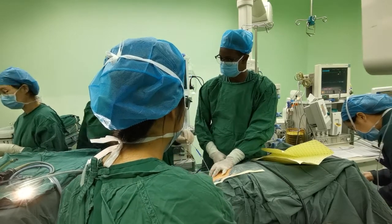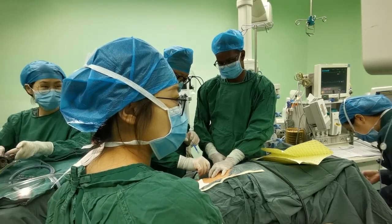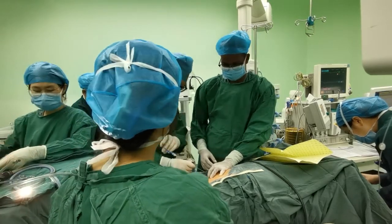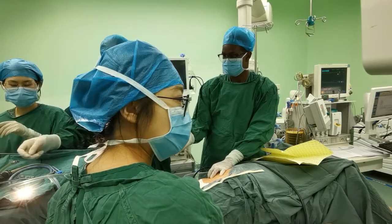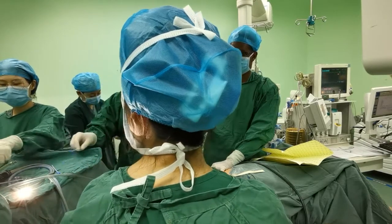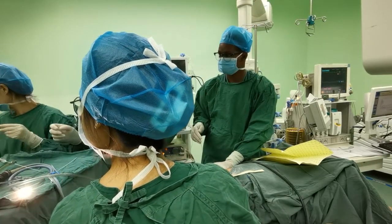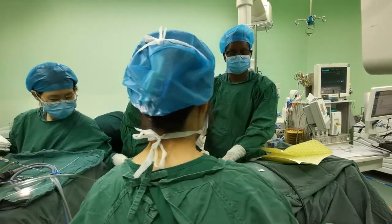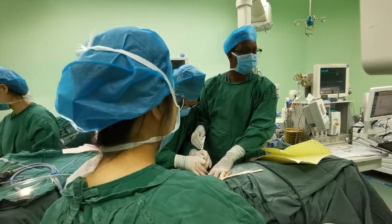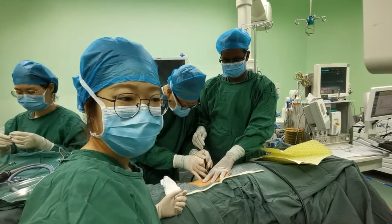Today our guest is the distinguished Professor Gohua Zhang from Guangzhou. He is the head of the urology department. He completed his Master of Urology training in 1992 and his PhD in urology in 2000.